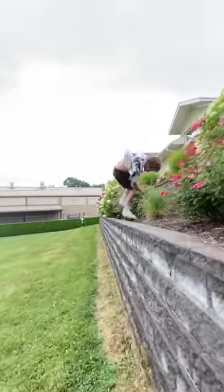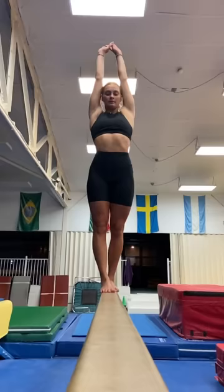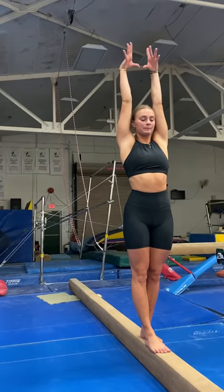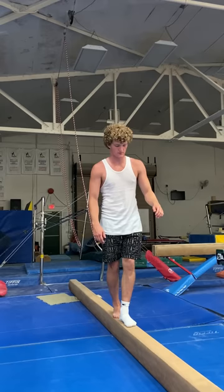Today, we're going to find out what happens when a professional parkour athlete tries learning beam skills from a level 10 gymnast. The first thing she wanted me to do was a backflip and land on the tape on the spring floor, and that was light work. After that, it was time to try it on the beam, but with no height, so just resting on the floor.